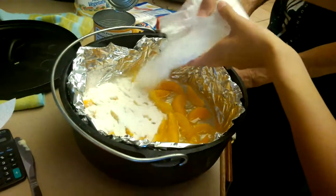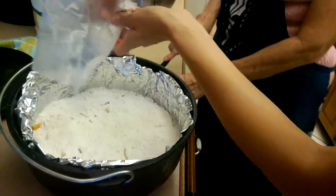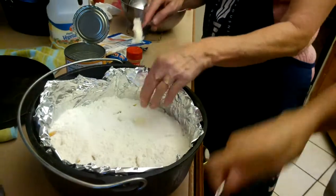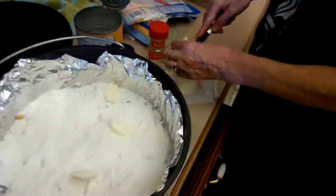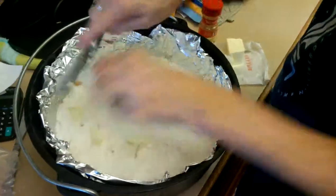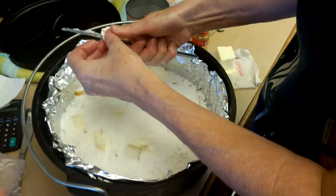You powder the — whatever the powder — the mix, the cake mix. You chunk your butter on top. Mom, we need a lot more butter than that. I know, I'm putting it all right in here. And then a dash of cinnamon — you sprinkle it on top.